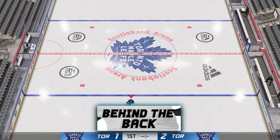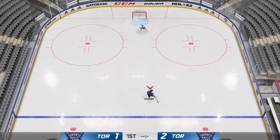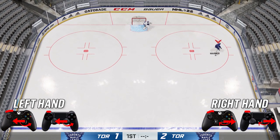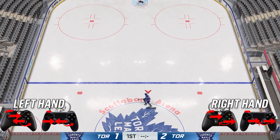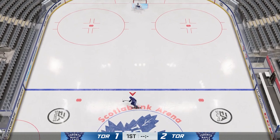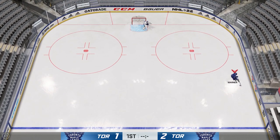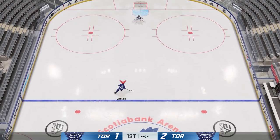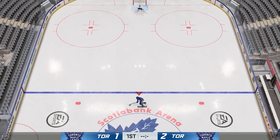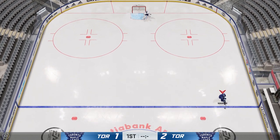Moving on to a more complicated deke — this one is called the behind the back. It looks simple but it isn't. Hold the puck out to your forehand, hit and hold RB, then rotate your right stick to the left, put your left stick inwards, and then bow the stick outwards. Make sure to follow the graphics on screen. It takes a while to learn, but once you get the hang of it, it becomes one of the simpler hard dekes. Keep practicing and you'll get it.